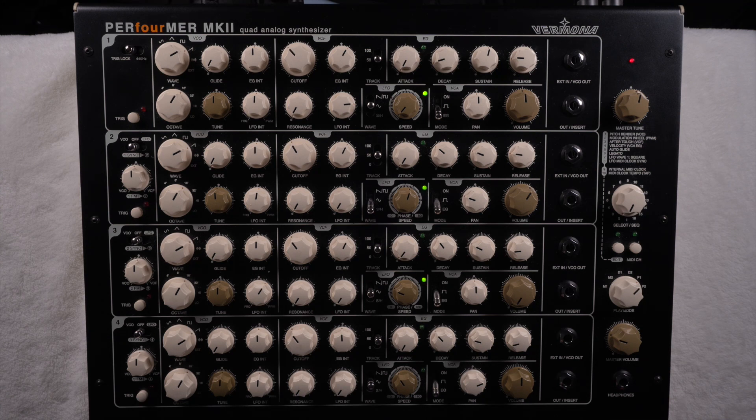For me it's not really an option I use very often, but this can change if you really know what it can offer and try fiddling around with it — as with all the settings this synth has to offer, you can surely find your niche and make something creative out of it.